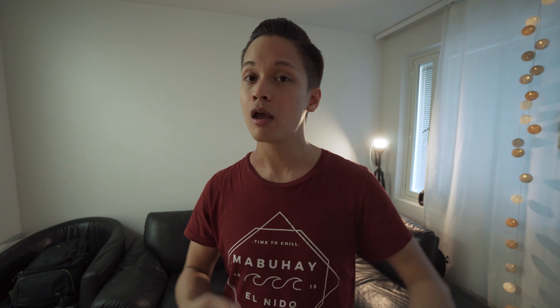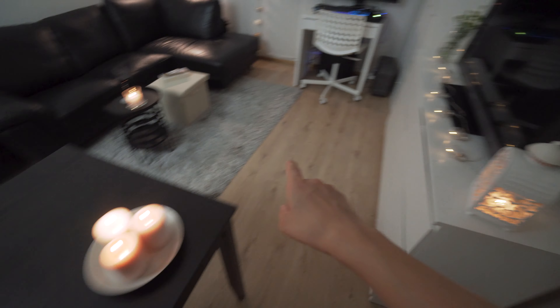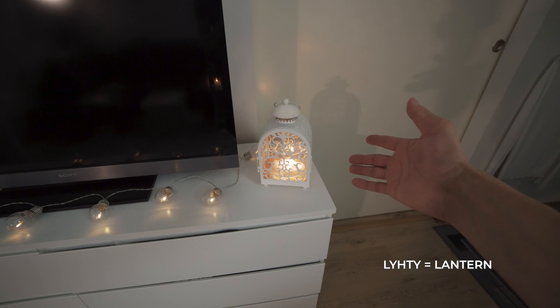I decided to participate in that challenge and also make my own video with my own style, but kind of emulate that same cinematic look that Peter has. So here's the scene — it's our living room, and here's a couple of candles.